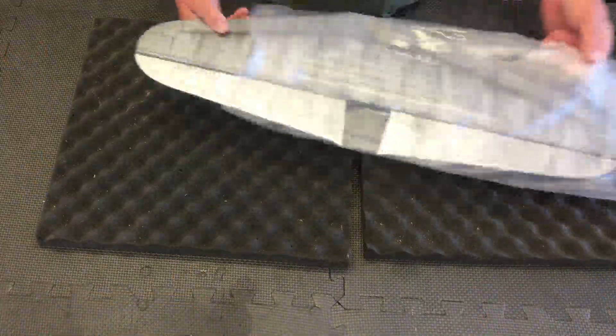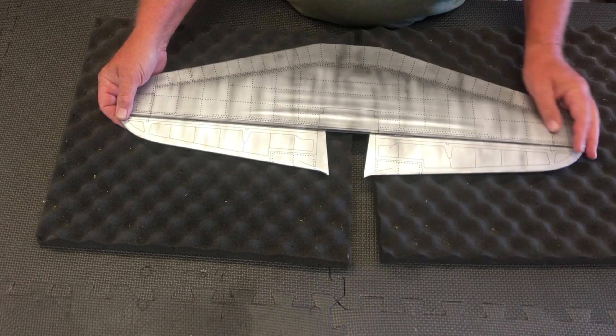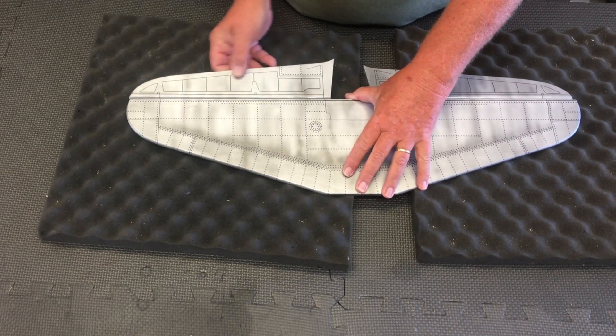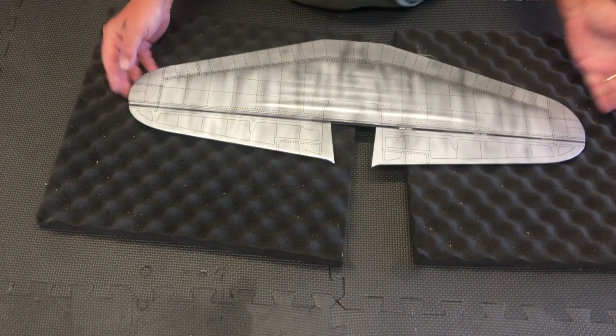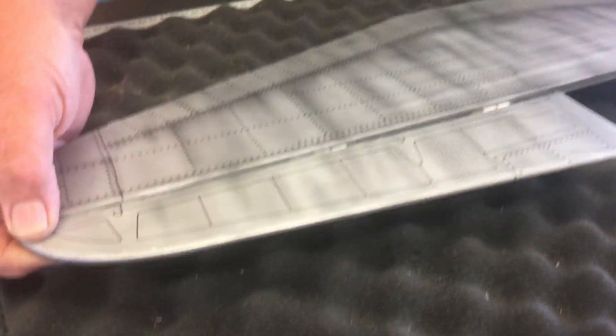First out is the horizontal stabilizer. It's got a real nice finish on it, lots of detail with panel lines. It is pre-hinged but they're not glued in — they're CA hinges — so we can do all that after you get it into the fuselage. It's covered in a real nice self-stick covering that's really tacked down good. No edges popping up like it was on my Focke-Wulf FW 190. Happy about that.